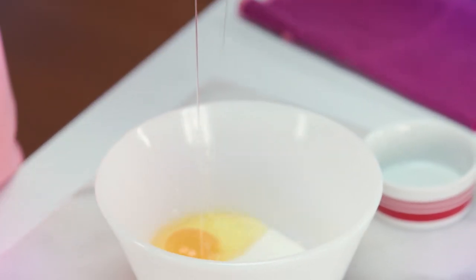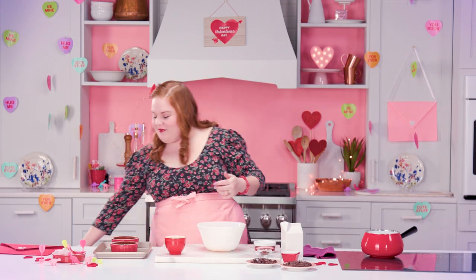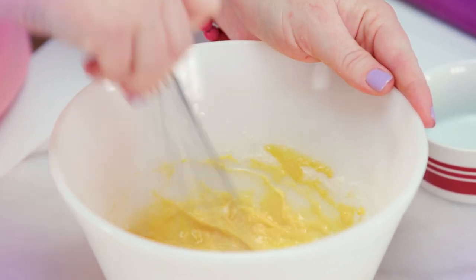So now we're gonna add our eggs — one whole egg and one egg yolk into this. You're gonna reserve the other egg white for a future step in this recipe. Now we're just gonna give this a whisk, get it all together.